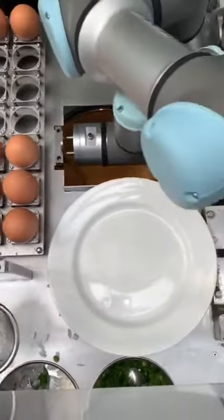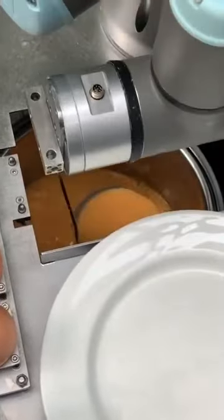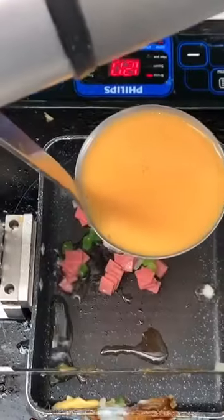Step two. It's got like the egg mixture right there. It's gonna fill up a ladle of the egg mixture and put that right in.